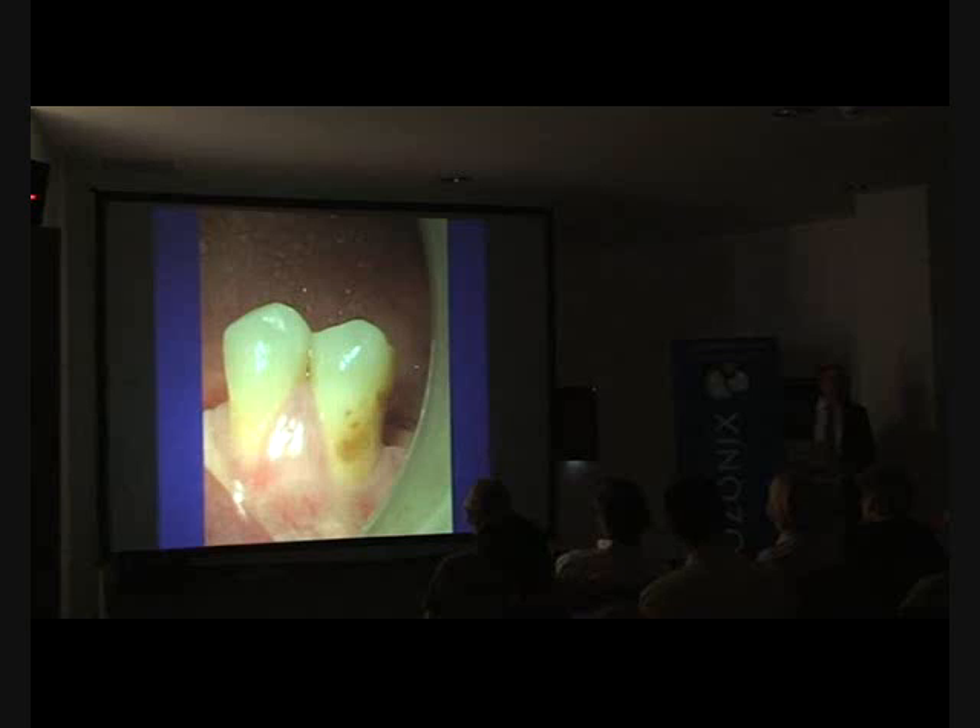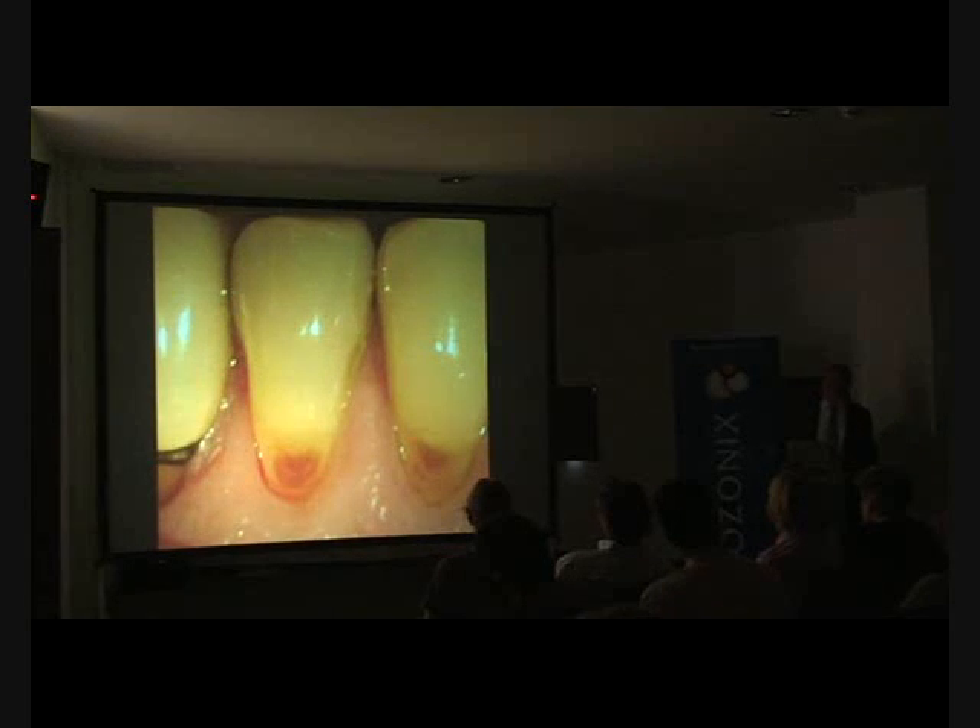Seven-year follow-up confirming the ozone has reversed the lesion. Notice, however, these lesions were not very large when she treated them. If you treat a 5mm deep lesion with ozone and don't remove the outer decay, you won't notice any difference.